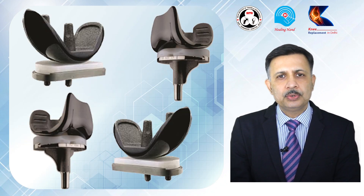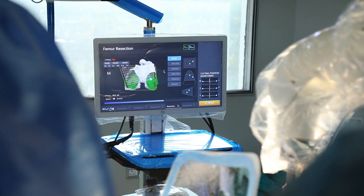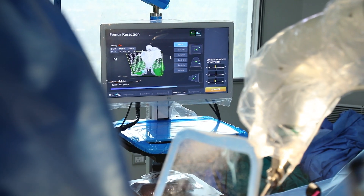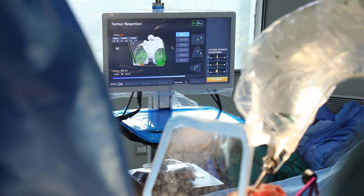The implant is then placed over those cuts, giving you a knee joint which is almost similar to the natural knee. The feeling is quite good — the patient feels as if they have a natural knee. The recovery is very fast because there is less bone loss, the invasion to the soft tissue is also quite less, and as the implant alignment is very good, the longevity of the implant also increases.